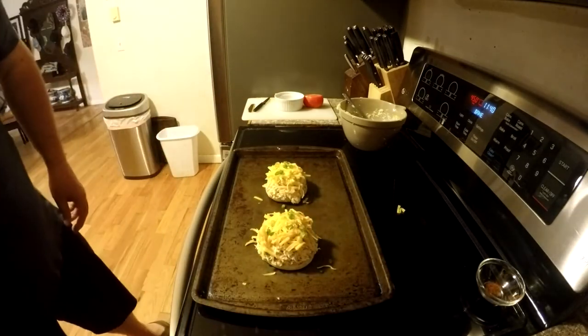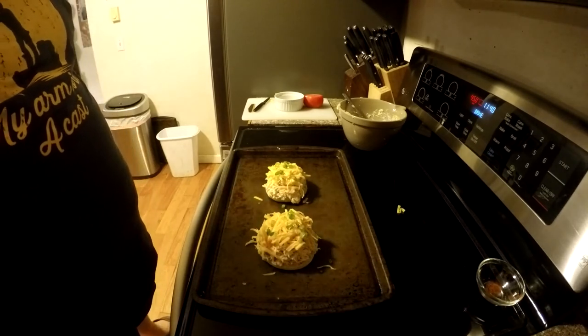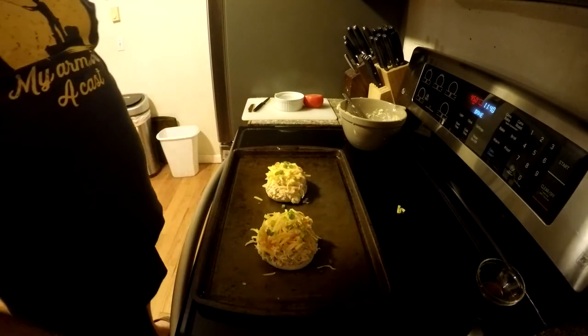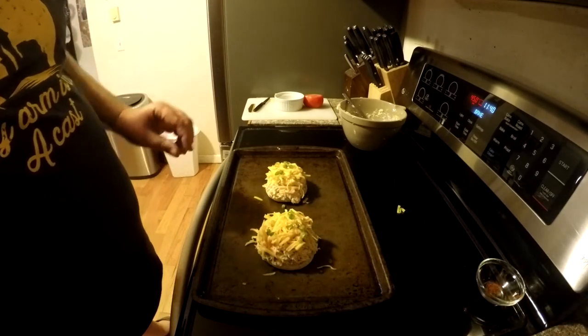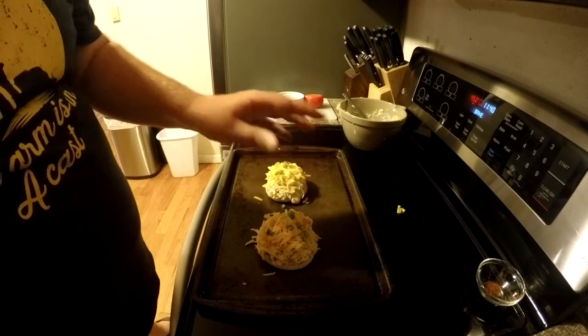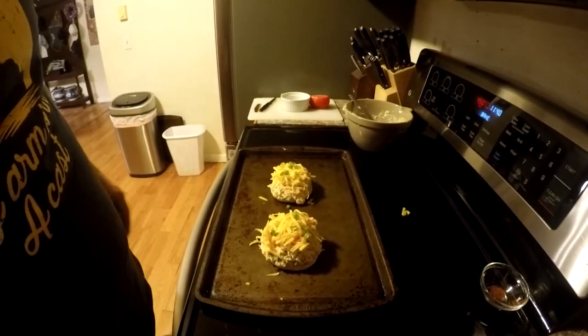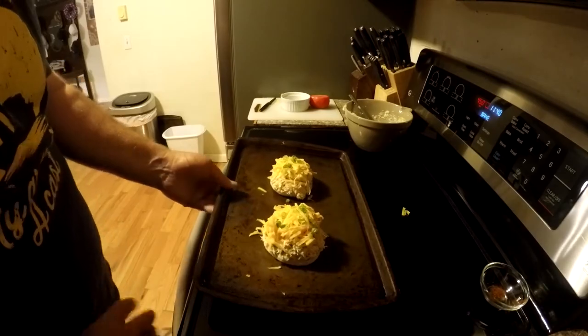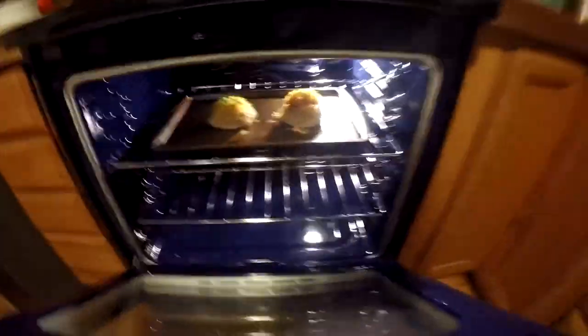We're going to go ahead and stick this in the oven and wait until it's nice and melted. It usually takes about four to five minutes, maybe a little longer. Then we'll have some delicious lunch. And there we go — into the oven. We'll be back in a few minutes.